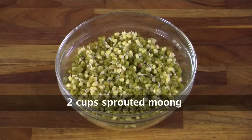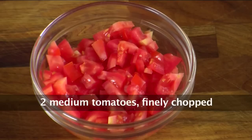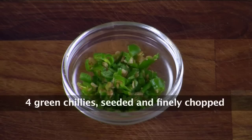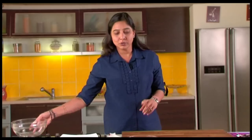We need some sprouts, power boiled, finely chopped onions, some chopped cucumber, some chopped tomatoes — nice red tomatoes. Some chopped boiled potatoes if required, or you can skip them. Lots of fresh green coriander, gives a nice flavour. Chopped green chillies, some chaat masala, a bit of black salt, and some freshly squeezed lemon.